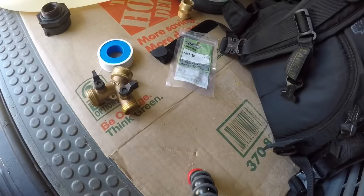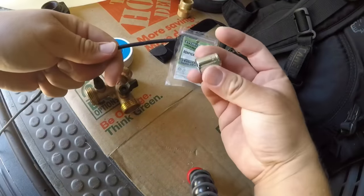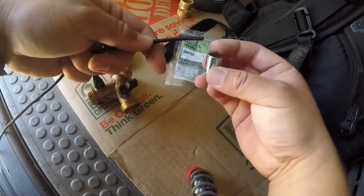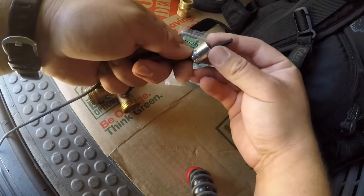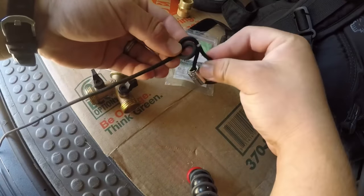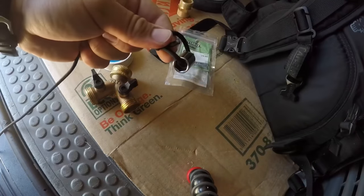Now let's take our weight and tie it on this cordage — a 17/16th weighted socket. Let's feed that through and tie a little bowline knot just for fun. That'll do it. Let me try to do this while I'm filming — take out this plug.